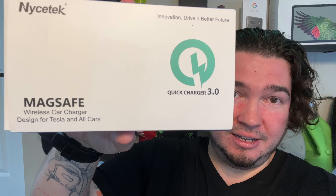All right, so today we're back with a new product for our Tesla. This will work with other cars besides Tesla, but it'll specifically work with a Tesla. Special thanks to our friends over at Nicetech who were nice enough to send us their Quick Charge 3.0 MagSafe wireless car charger. As you can see here on the front of the box: designed for Tesla and all cars.